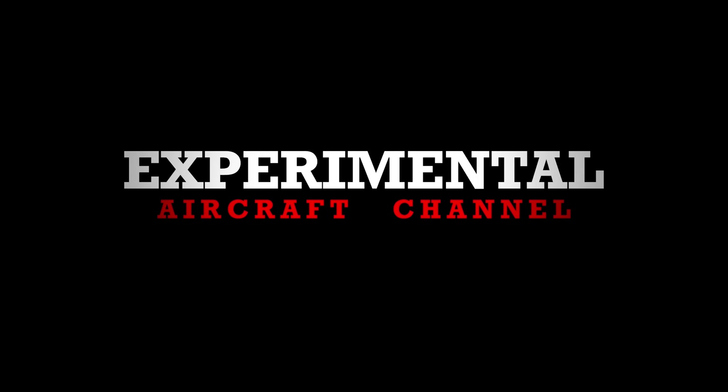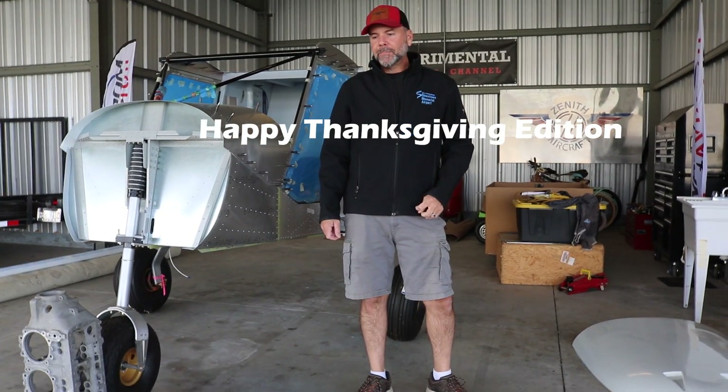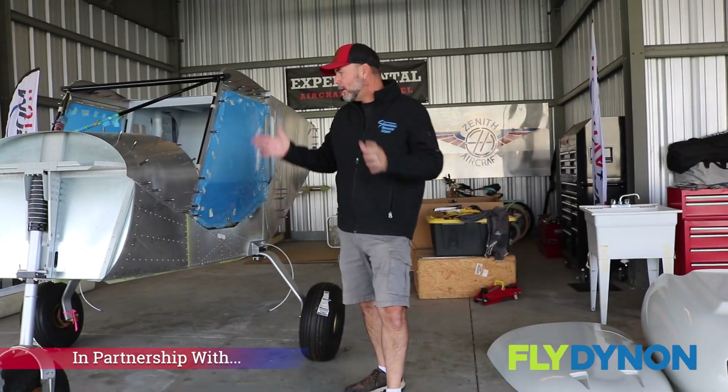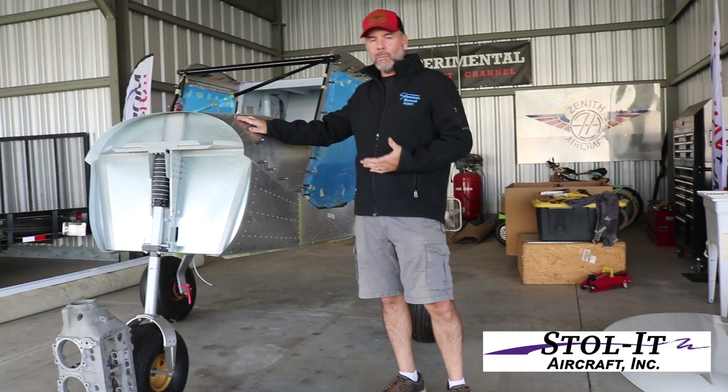Happy Thanksgiving to everybody. This is kind of a special Thanksgiving video for Engine Week and also the 31 Day Build Challenge. I just want to take a minute to get you up to speed on where we're at on the Zenith 750 Cruiser, which is what we're building.